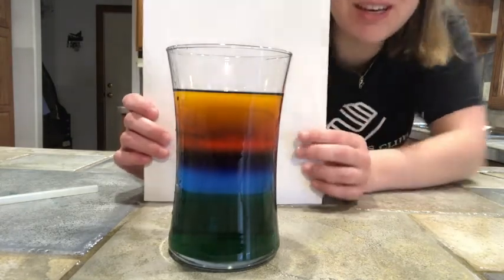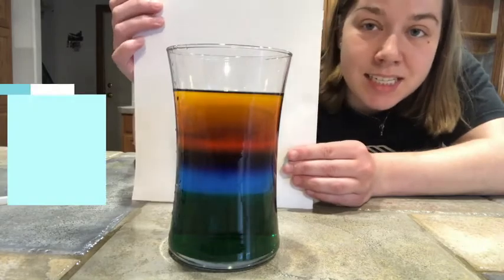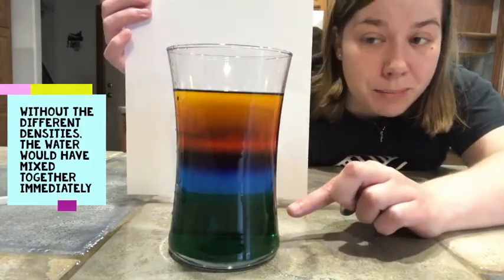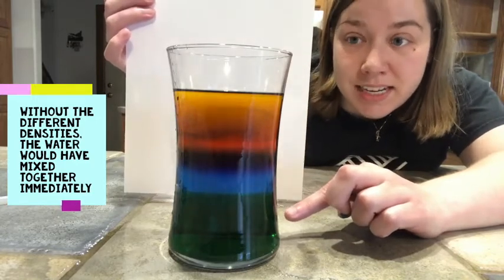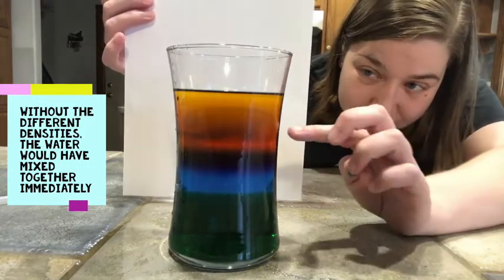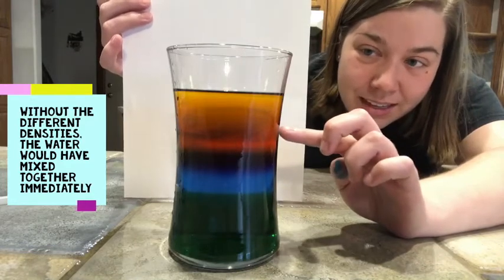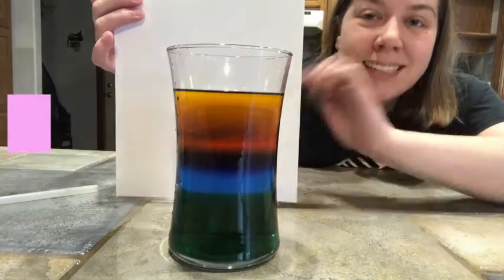What do you think of our rainbow jar? I'm holding a paper up to give you a better, clear view of it. Here on the bottom we have our green color, which had the most sugar and is our most dense layer. Next we have the blue, which was six tablespoons of sugar. Then in the middle — this is where I got a little impatient and almost messed up the project — you can see just the tiniest little bit of red. And on top is our yellow. I hope you enjoyed making a rainbow in a jar today. This is something you can put on your table for a day or two and watch as the colors start to mix together again.